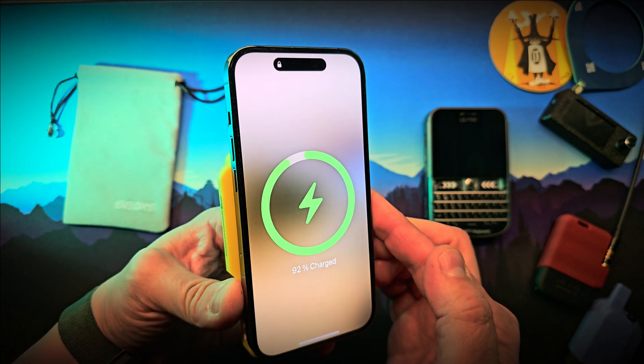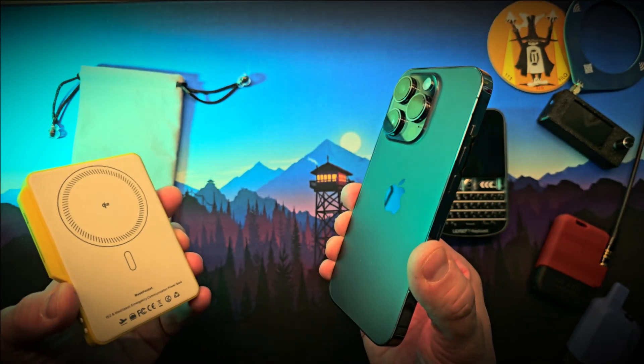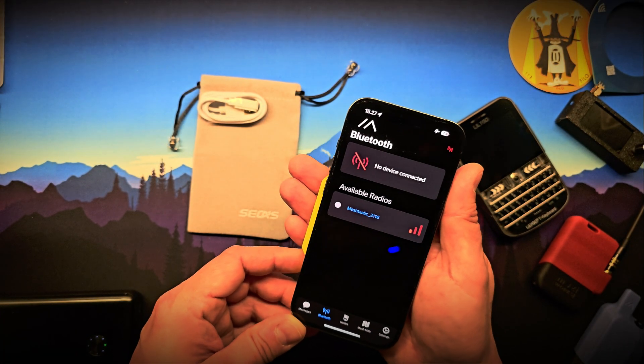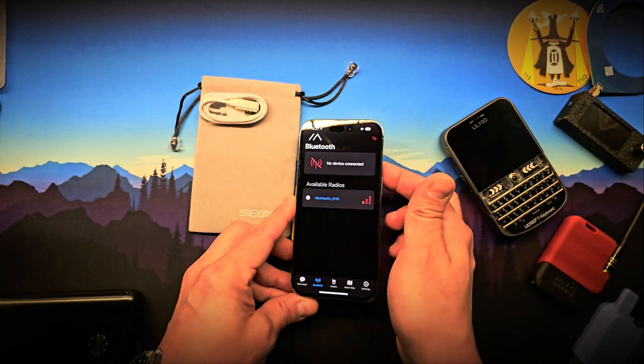You get a built-in Meshtastic node, reliable power bank features, wireless charging, Bluetooth connectivity, and an e-ink display — all in a form factor that's easy to carry. It's not meant to replace a high-performance node with external antennas, but for everyday use, testing, lightweight deployments, or emergency comms, it does the job well.